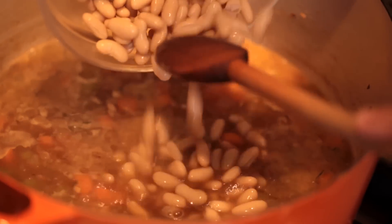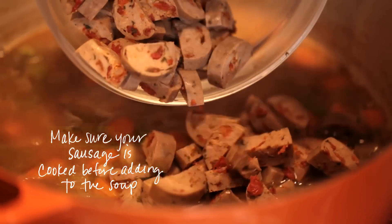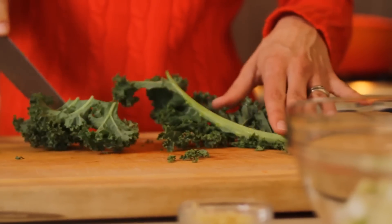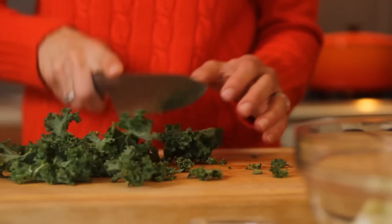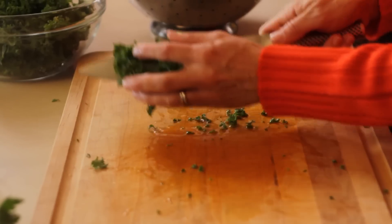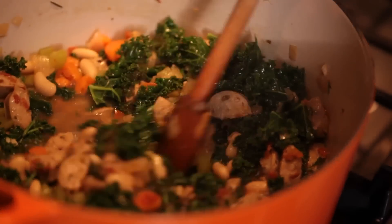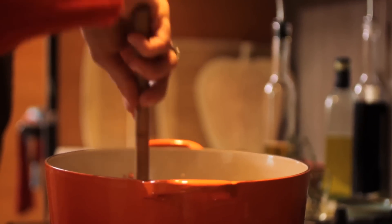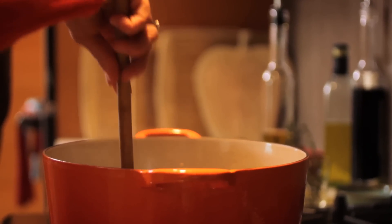Then we're gonna add our drained beans and our cut-up sausage and our kale that's been prepared. All you need to do is remove the tough stems and then give it a rough chop. Looks like you have a huge pile of kale, but once you put it in the soup, it completely melts down and it's the perfect amount. Just let it simmer five minutes more and the soup is ready to go.